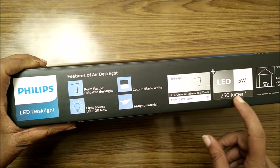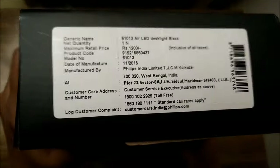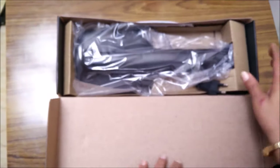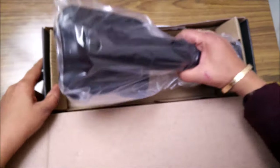Here you can also see the dimensions. It has a 5-watt LED which generates 250 lumens of brightness. On the side of the box you can see the MRP of the product is 1,200 rupees, and it is made in India. Now let's open the box and see how the actual LED desk light looks.